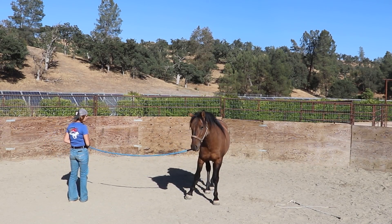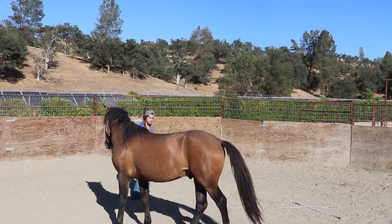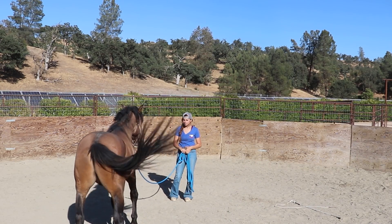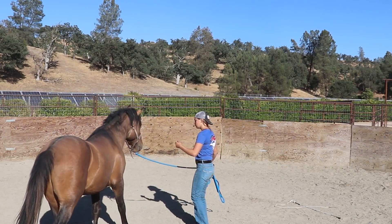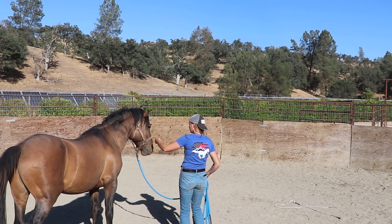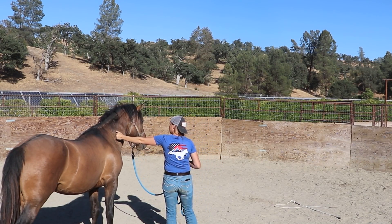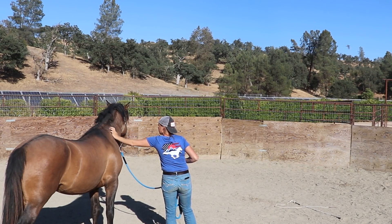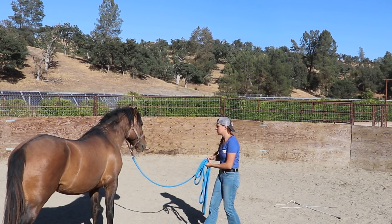I do remember when he used neck leverage and took off — what he did was kind of spook at me tossing that rope up and around. So we're going back to working on yielding the hindquarters, getting him desensitized again to all of that. Then back to approach because I don't want him being worried around me, and then sending him out again to make sure I can get that hip.